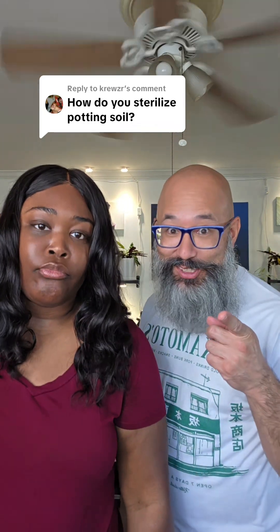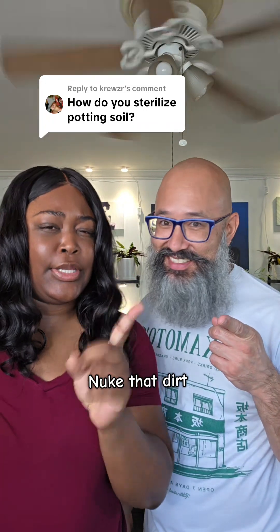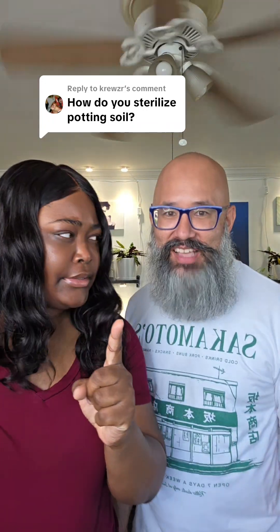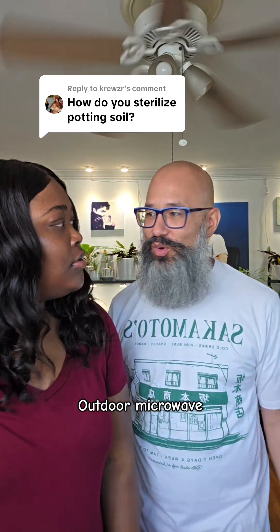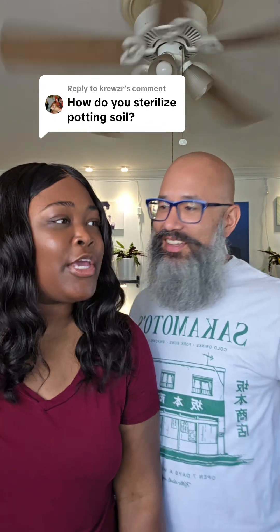You can also microwave it. Okay, that one I did not know, and I feel like that's gonna make my house stink. Well, yeah, that's why it's maybe good to invest in a second one from the thrift store that you can microwave outside. Okay, you act like people made the money — a second microwave?